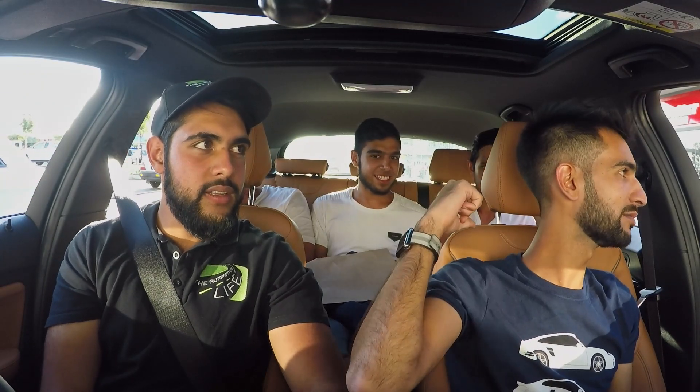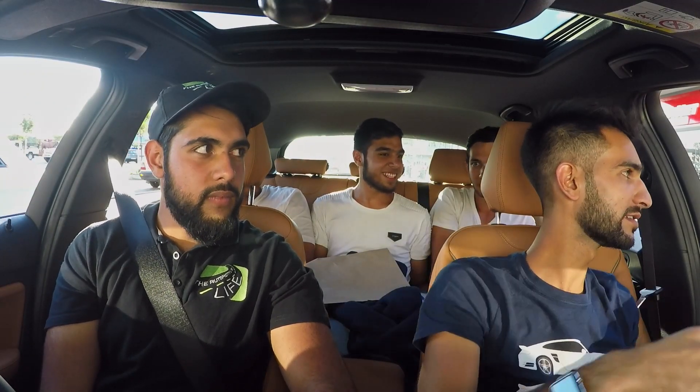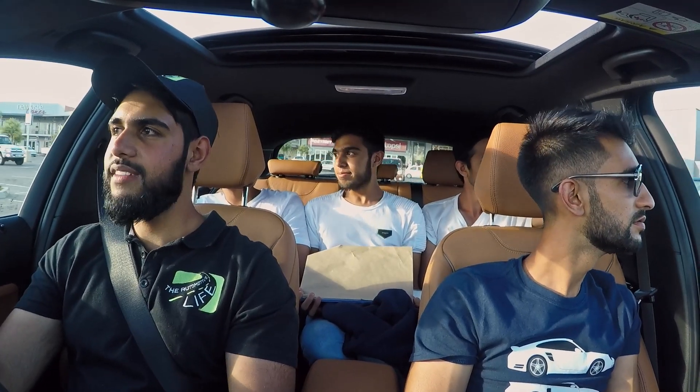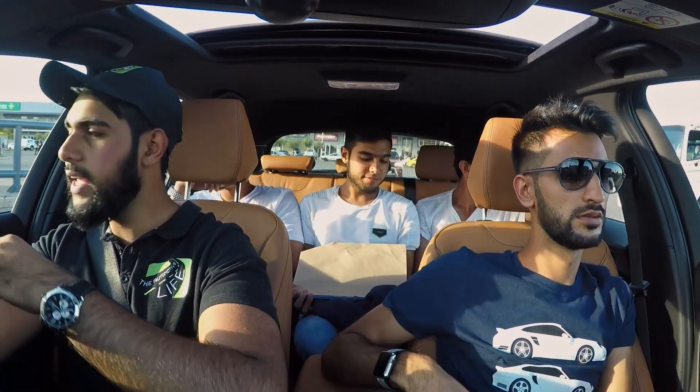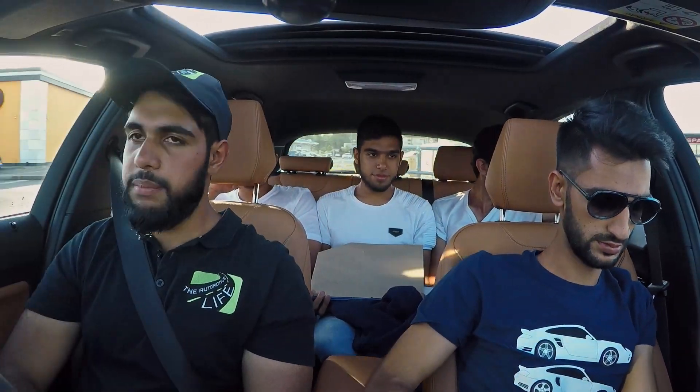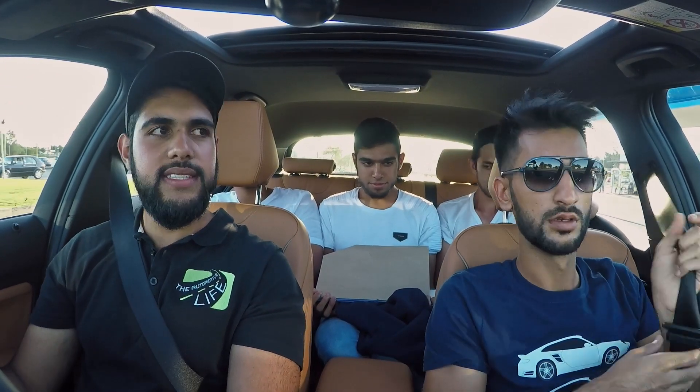Everyone knows how many kilowatts, how many newton meters, and how many gears. Welcome everyone to the Automotive Life. We look a bit beat up because we are. Today we are driving an M140i BMW by Celtic Tuning. You've seen them previously on my channel with that mental C43. Now we are back and he has done nice things to an M140i.